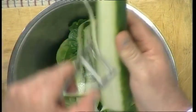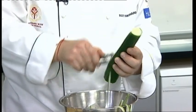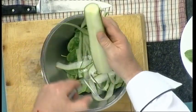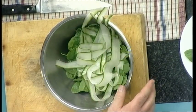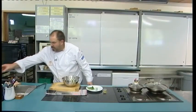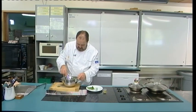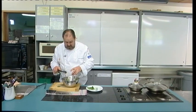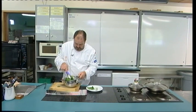Cutting the cucumber into ribbons just makes it look a little more interesting, especially when we serve it, and it follows that slight Asian theme we've got going with the lime and the fish sauce. I'm going to mix the spinach and the cucumber together and dress it with a little bit of lime juice to add some acidity — because of the sweetness of our chicken that's cooking, we want that bit of acid to cut through. I'm just going to coat those in the mixture.